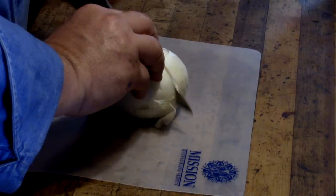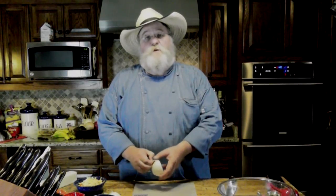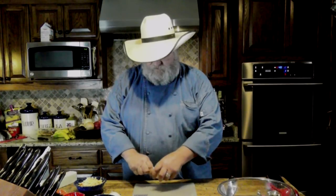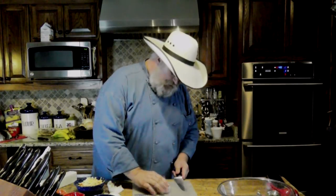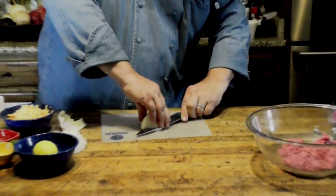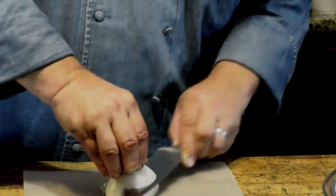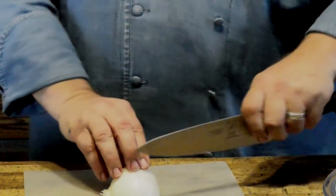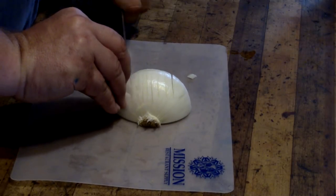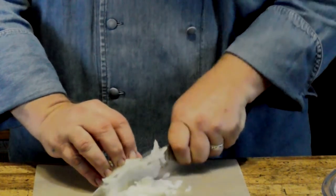I'm just going to take a white onion — this is a great big one, so I am actually going to use about half of it. I want a small dice on this; I do not want it too big. Just going to open it up, get it ready to dice. Just a basic way to dice an onion, getting some real, real small dice.